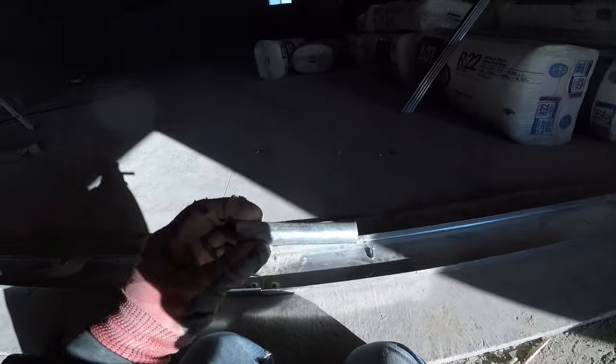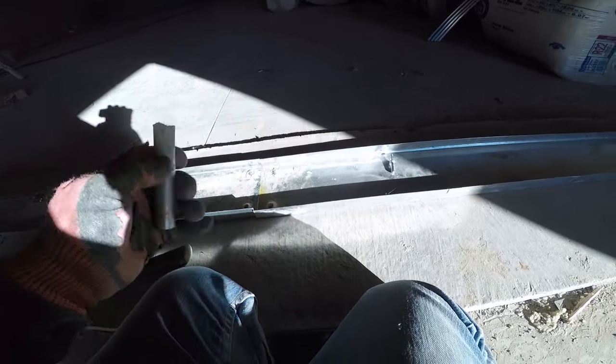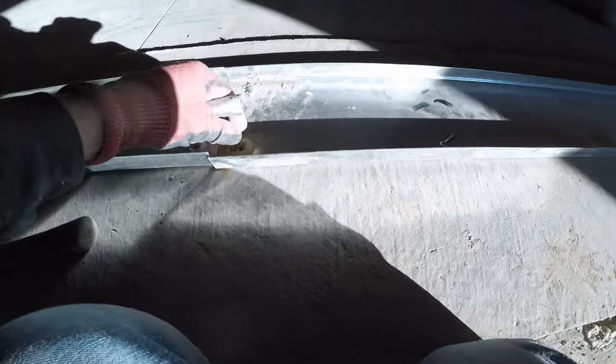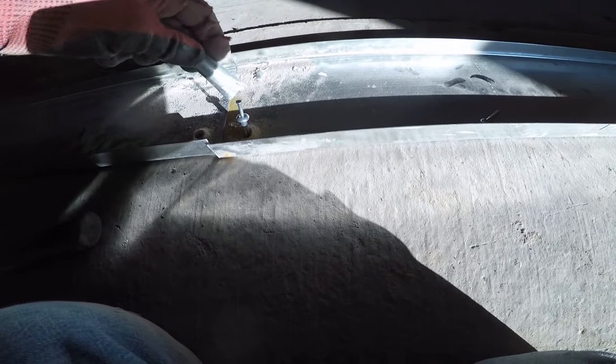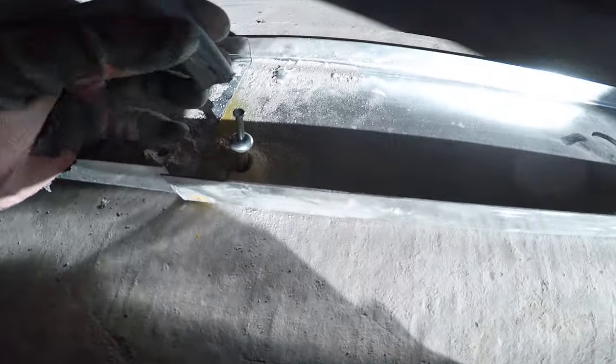When you've got pins to put in, grab a piece of conduit — not too big — just bend the end, stick it in, and hammer the top. That's how you get the pin bolt in.